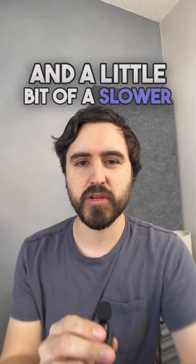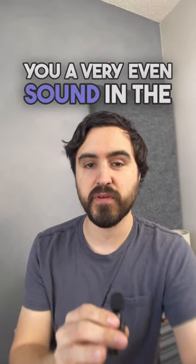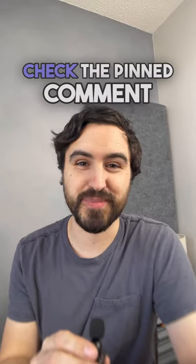Have a fairly fast attack and a little bit of a slower release, and that'll give you a very even sound in the compression. For tips like this, check the pinned comment.